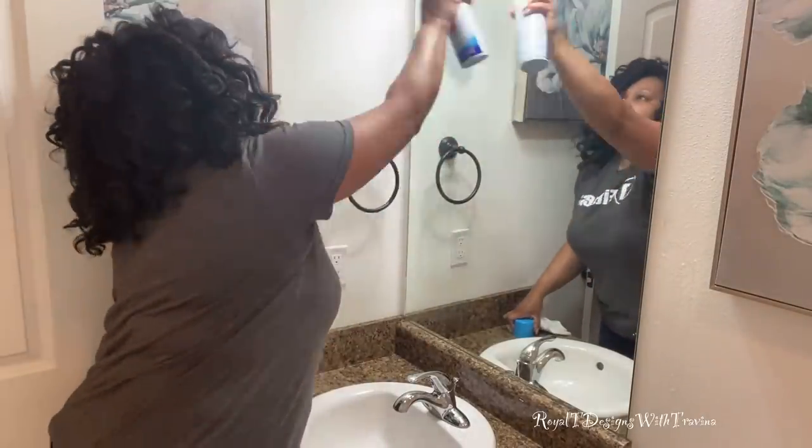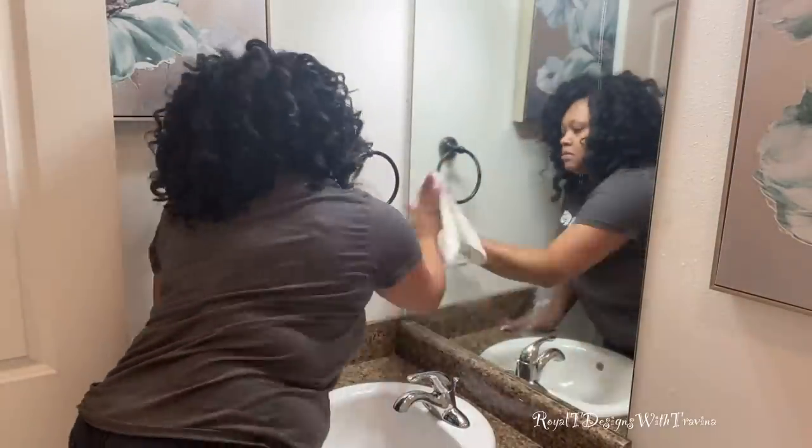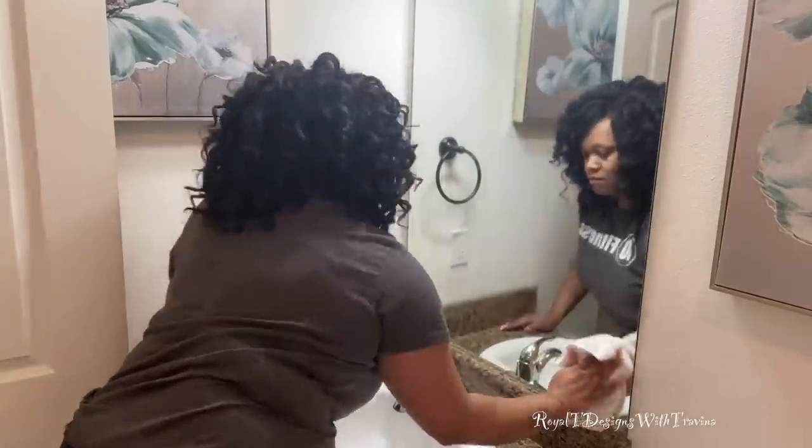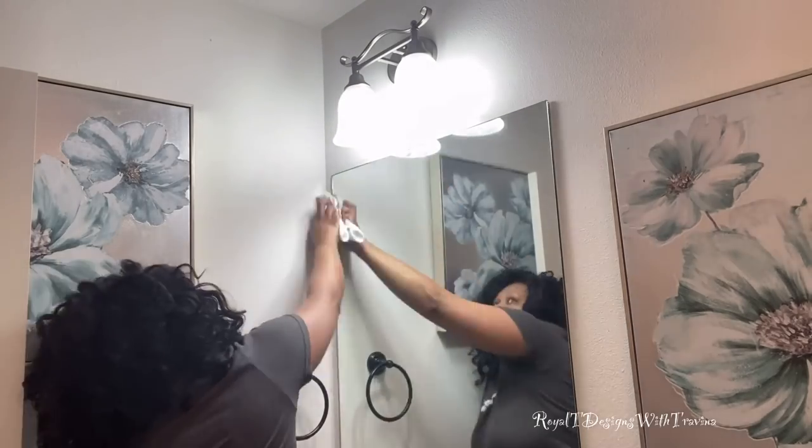Moving on now to the mirror — I love this Sprayway. It is so easy to use in that you don't have to do a lot of wiping. There's no need to come back with a second wipe; you simply use the surface, wipe on, wipe off, and your mirror is clean.